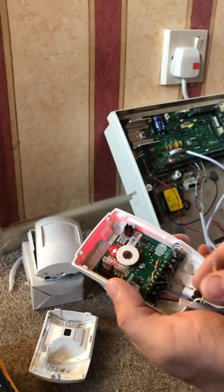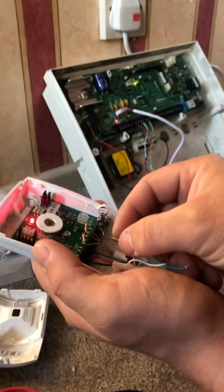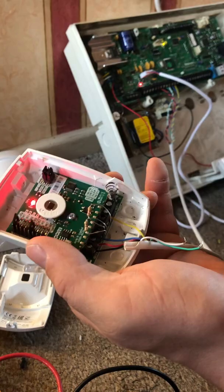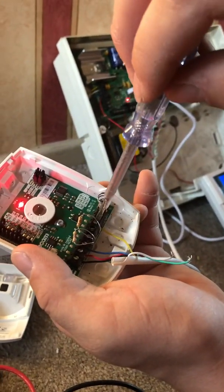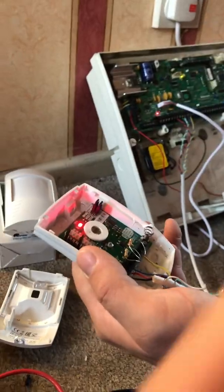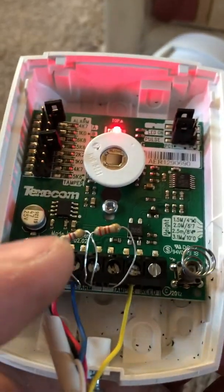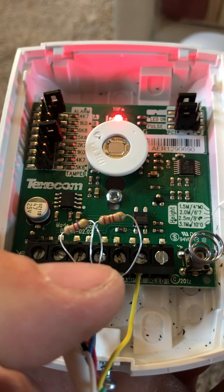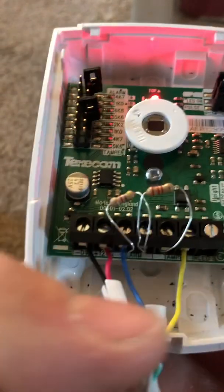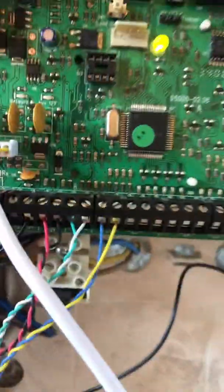Get your yellow wire — or whichever wire you've got going into the alarm zone — and plug it into the tamper connection and tighten it up. So what you've got is: your blue wire coming in from the panel, going through the 4k7 resistor, then the 2k2 resistor, and your yellow cable going back to the panel.